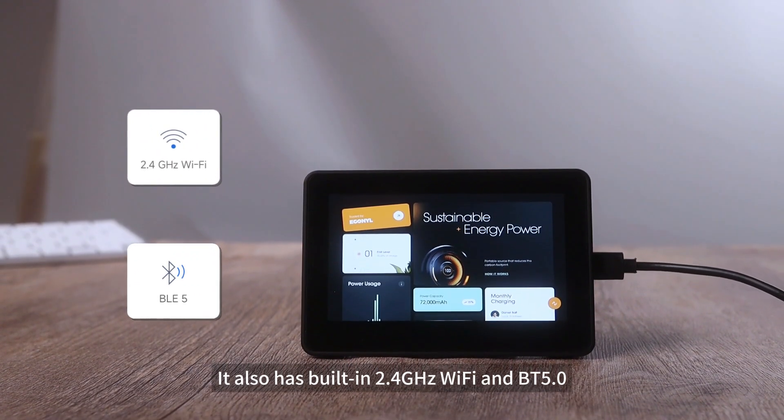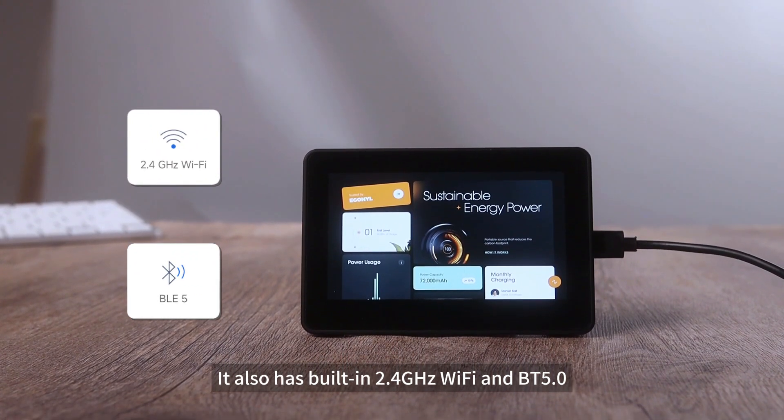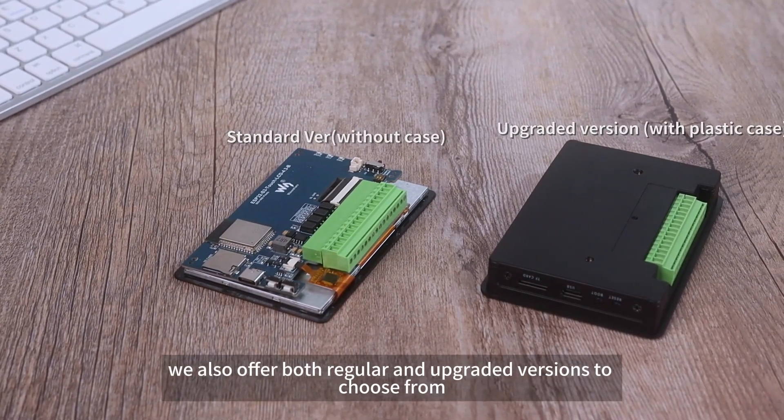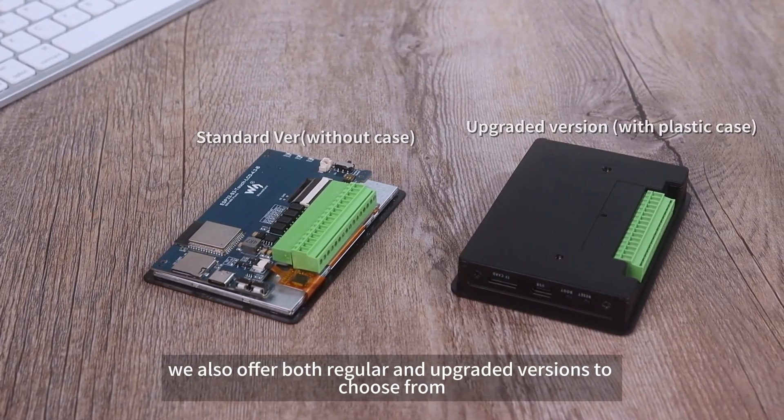It has built-in 2.4 GHz Wi-Fi and Bluetooth 5.0, making it more applicable in different scenarios. To increase playability, we also offer both regular and upgraded versions to choose from.